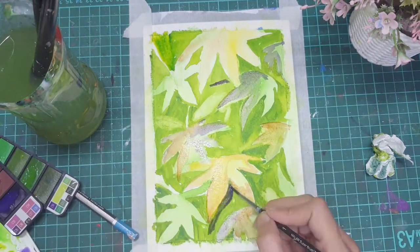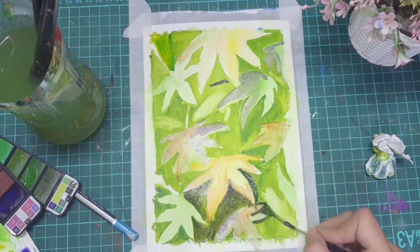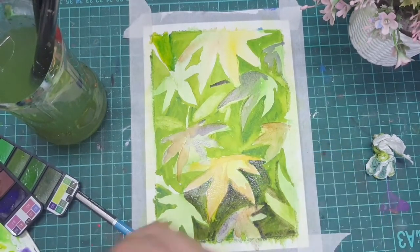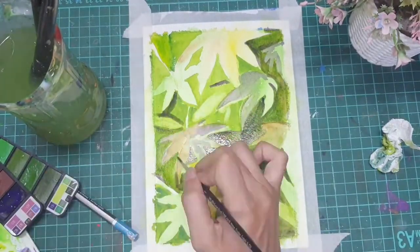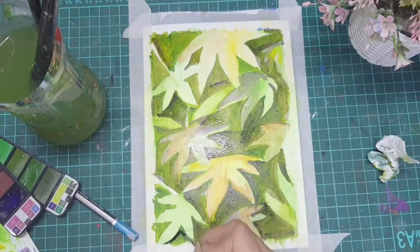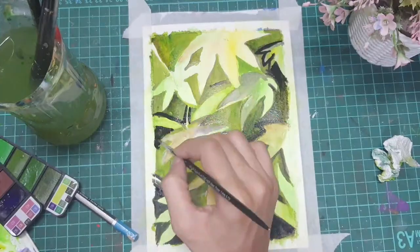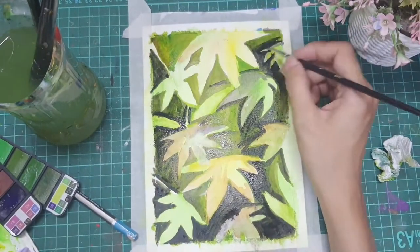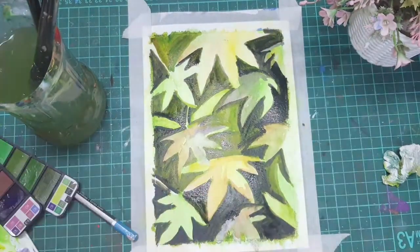After this I took another darker shade of green — I actually mixed black and green together — and gave the final background coat, adding the color to the entire background while leaving the leaves behind. The darker your color, the more beautiful your leaves will look once the painting is completed, so make sure you make a darker background compared to your objects.